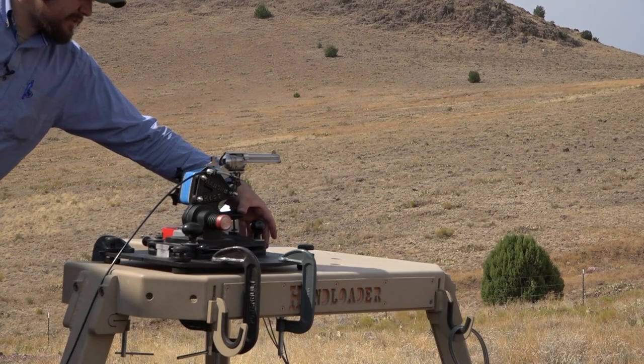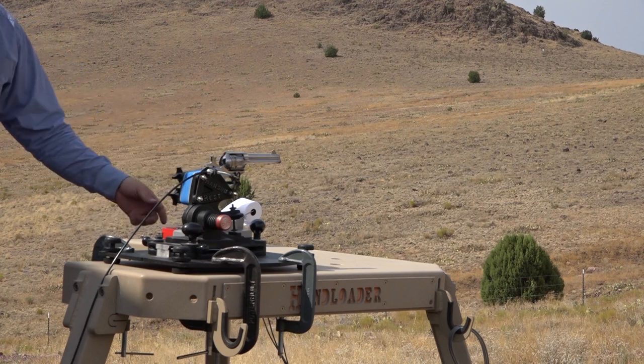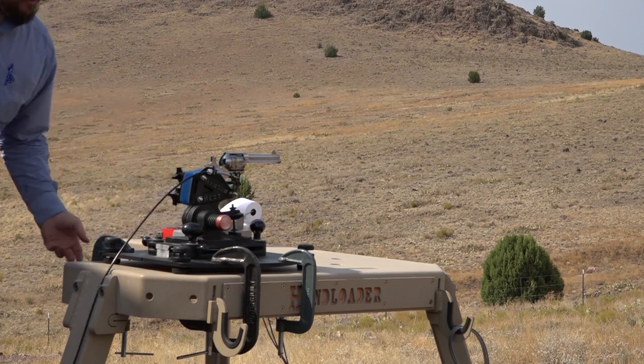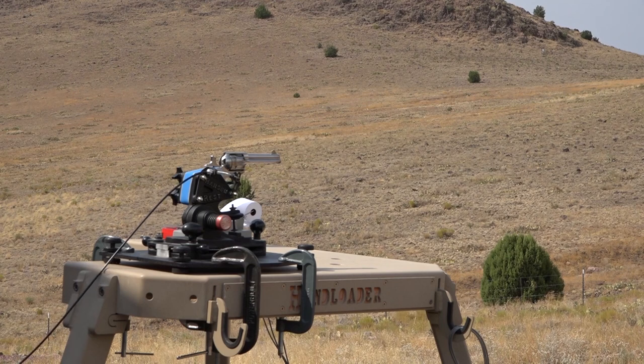So now we have a Cimarron Single Action Army in .45 Colt locked in on our Ransom Master Series rest. We've got our knobs tightened down, snugged up but not over-tightened. We're going to go ahead and test this gun and see how it groups. This first load is using 8.5 grains of Unique with a Remington cast round nose 250 grain bullet, Winchester cases, Federal 150 primers, and an overall length of 1.670 inches.